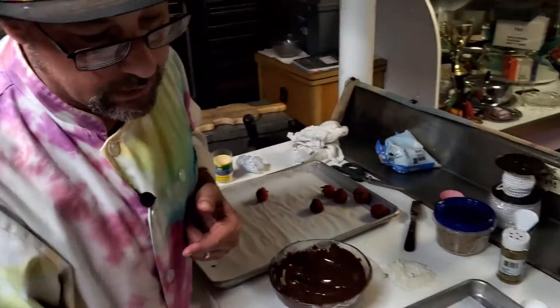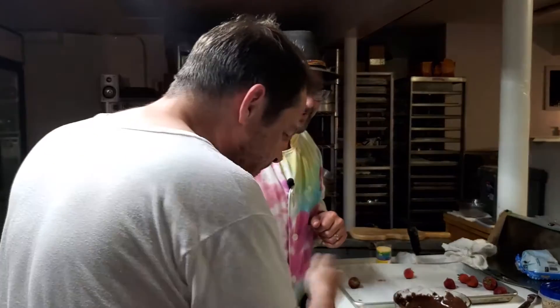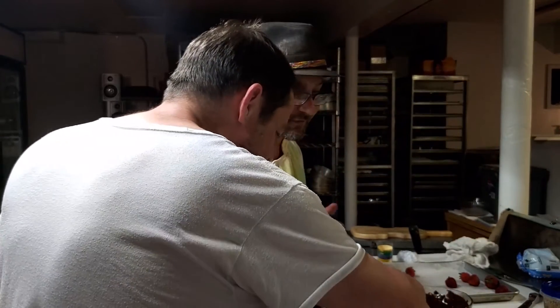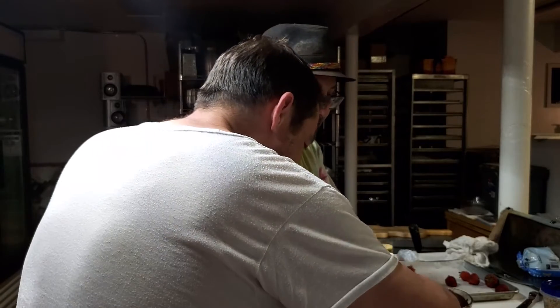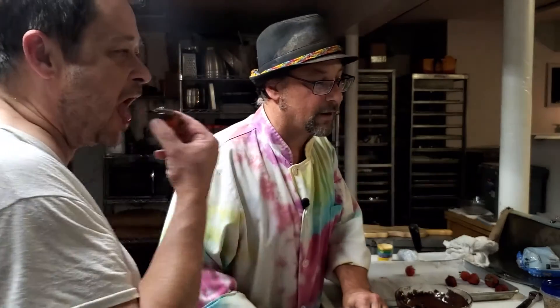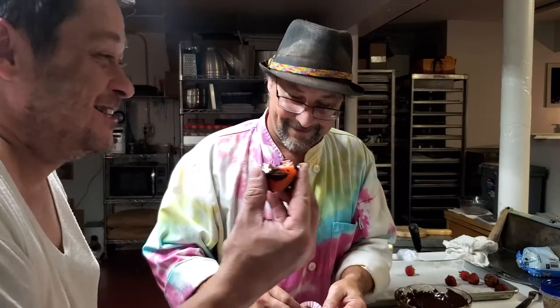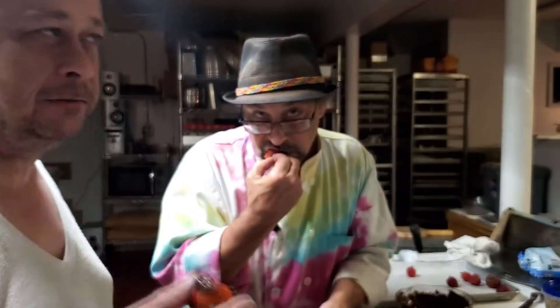Which one do you want to try — one with nuts, with coconut, or a plain one? If it was in the cooler it would have set up already. I'm going to go for this one — it'll be a little less messy. That's good messy! You like that? Oh yeah. By far my favorite dessert.